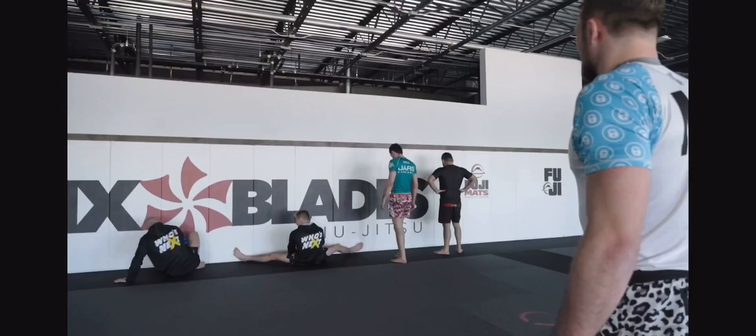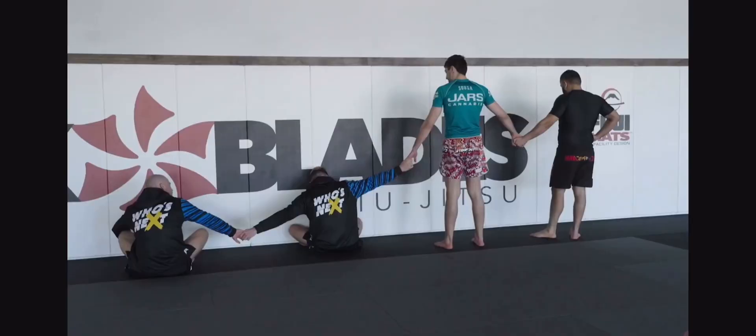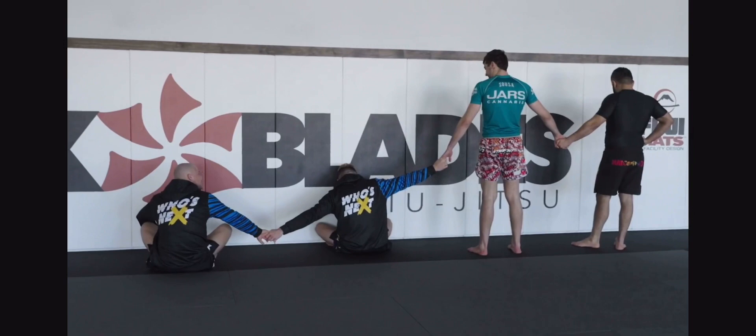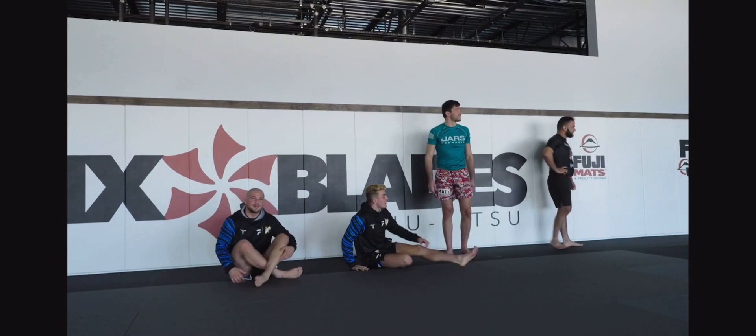We've got a special guest. Alright guys, face the wall, close your eyes, hold hands. Alright guys, take a look.